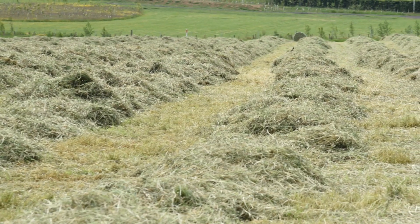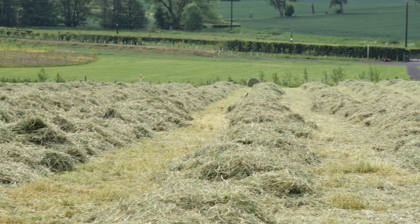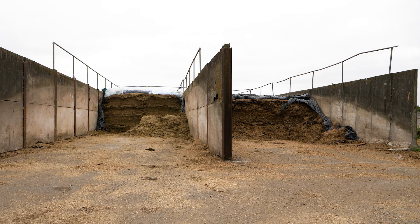The first stage to consider to reduce dry matter losses is wilting. We want as fast a wilt as possible, ideally within 24 hours, although grasses that have a high clover content may require longer, up to 36 hours. We're aiming for a dry matter of between 28 to 32% with clamp silage. At this dry matter, losses from wilting, storage, and effluent will be reduced. If we have effluent we've got a loss of sugars and a loss of valuable energy.